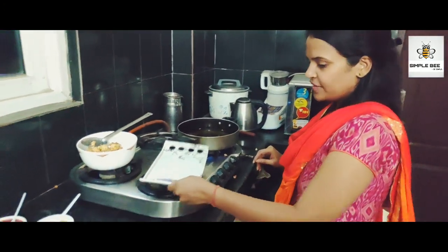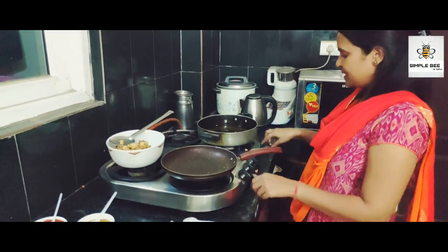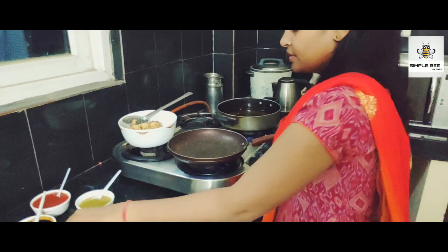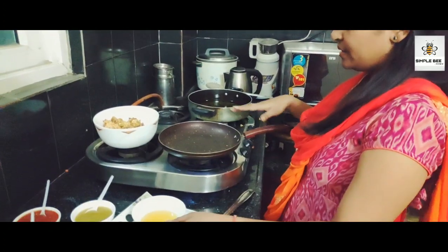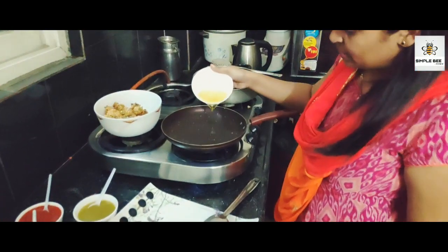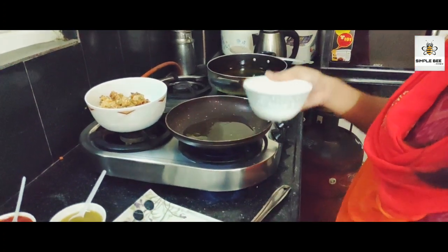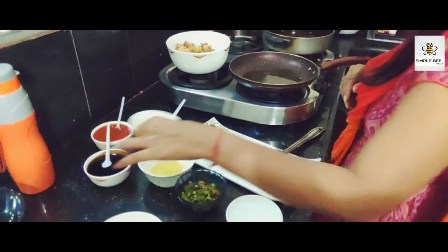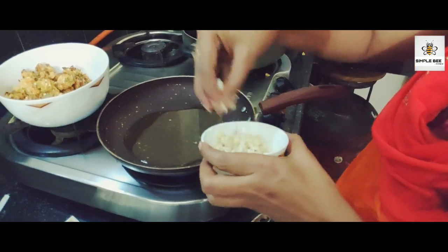Next, we will add the sauce. Stir in 1–2 tablespoons of oil, get the oil into the bottom and add a little oil.